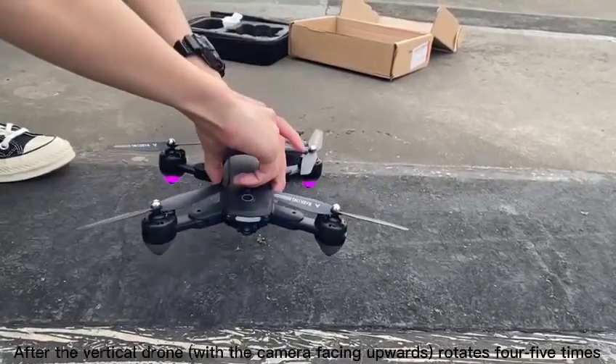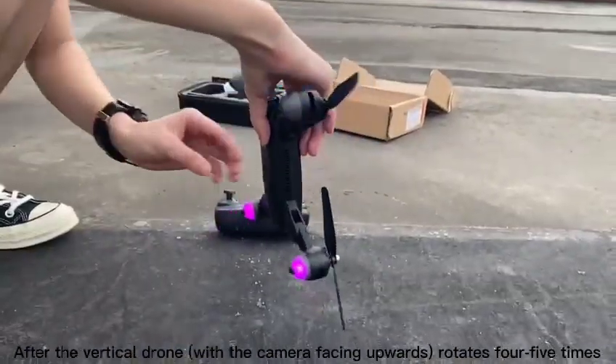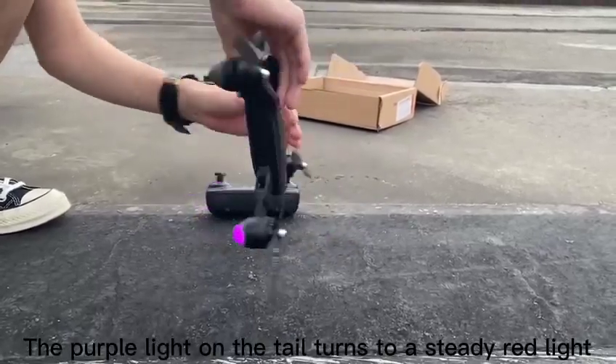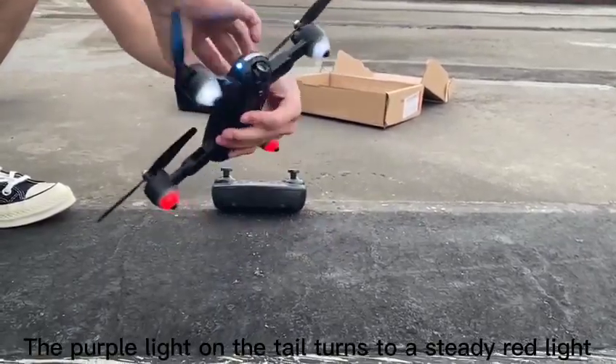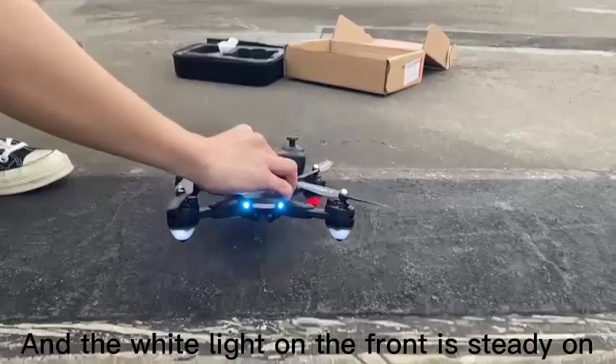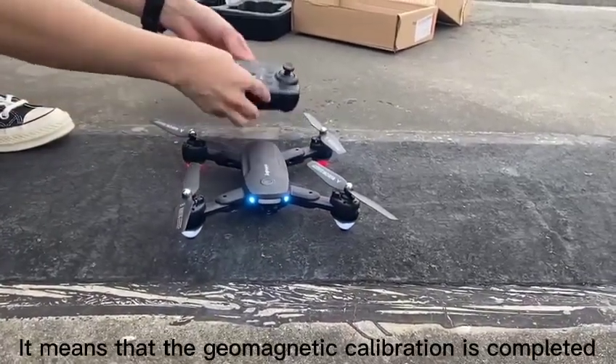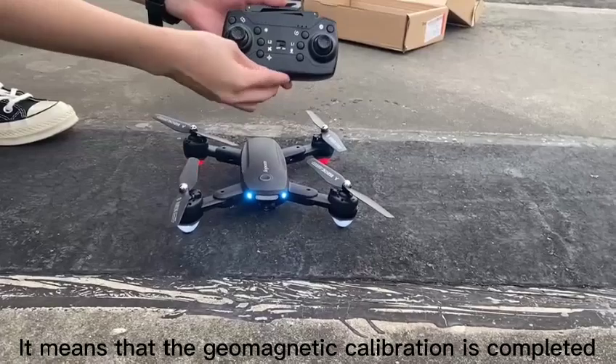After rotating the drone vertically with the camera facing upward 4-5 times, the purple light on the tail turns to a steady red light and the white light on the front is steady on. This means that the geomagnetic calibration is completed.